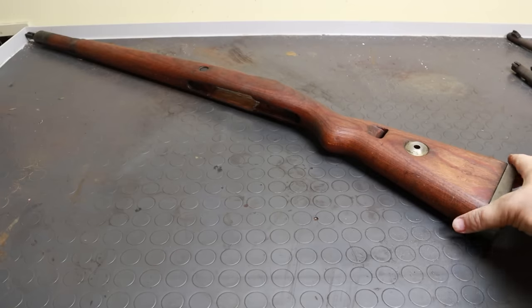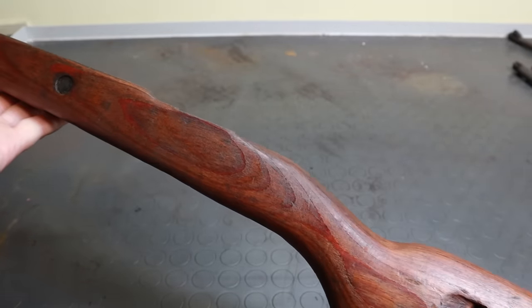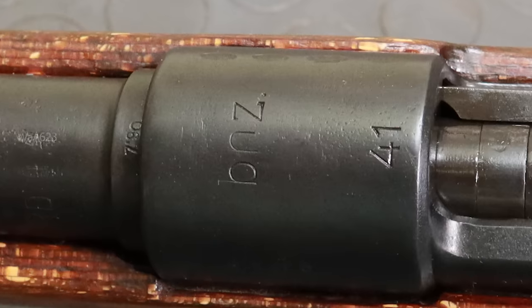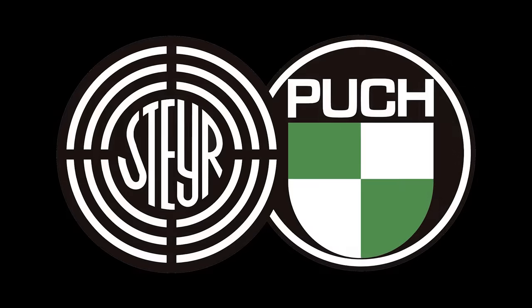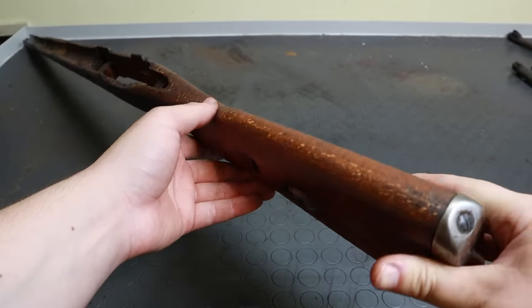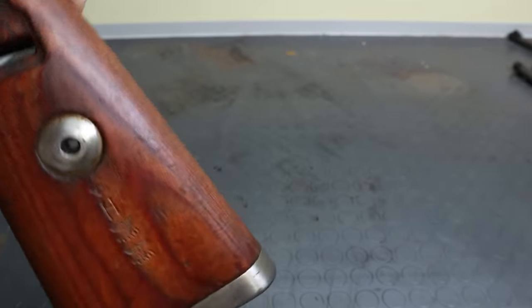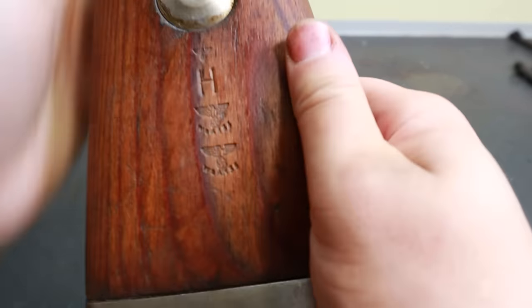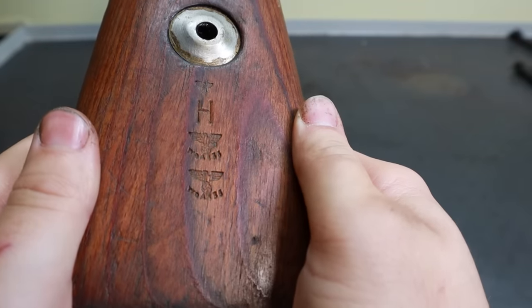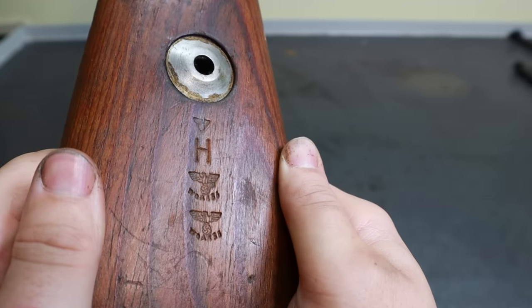One of our suppliers had a few original spare stocks, and I bought this one, thanks to my supporters on Patreon. Now, if we look at the markings, the gun has BNZ written on it and a WAA-623 Waffenamt, which both suggest the gun was made by Steyr-Daimler-Puch in 1941. At that time, stocks for the K98k were made of laminated wood with a cupped buttstock — the original stock must have looked very similar to this one. However, this one is unfortunately marked with Waffenamt WAA-135, which means it was most likely made by Mauser and not by Steyr, but that's an acceptable compromise.